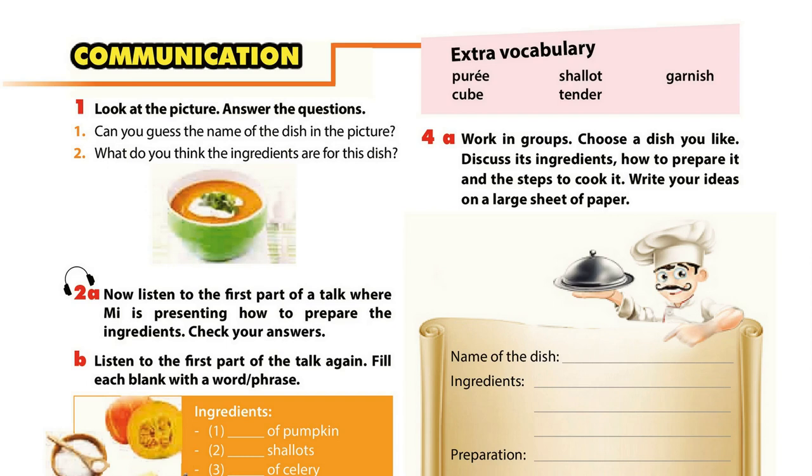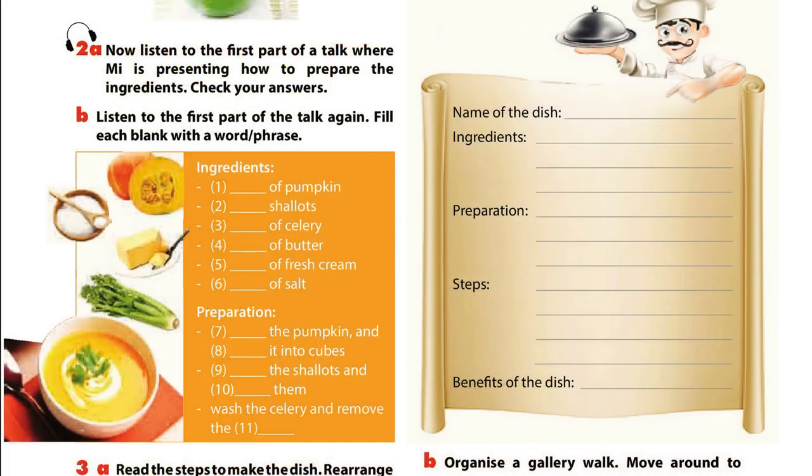Unit 7, Page 13, Communication. Activity 2A: Listen to the first part of a talk where someone is presenting how to prepare the ingredients. Check your answers.